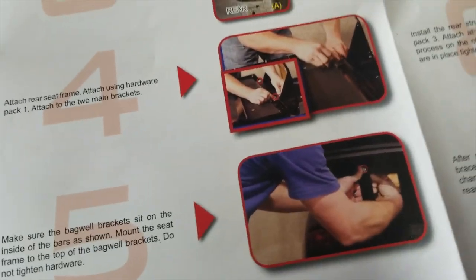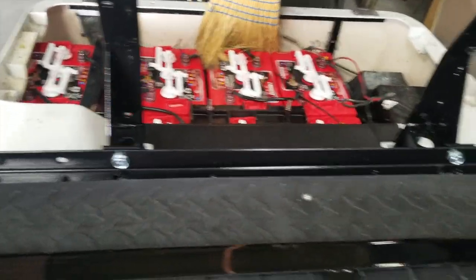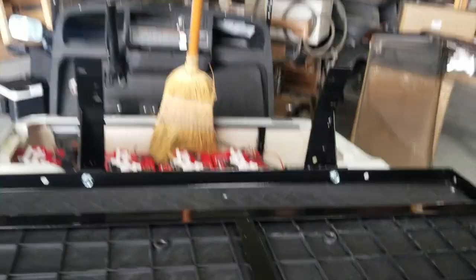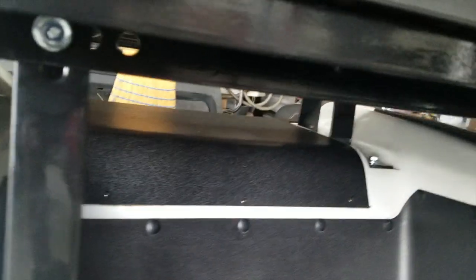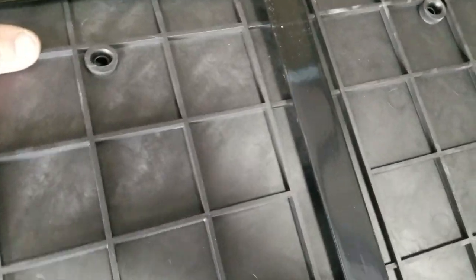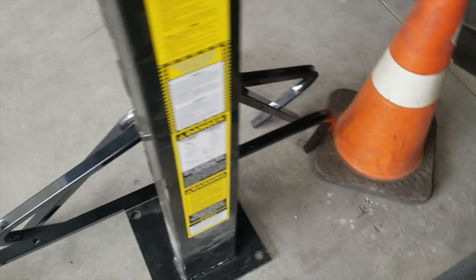Now we're getting ready to attach the rear seat frame — that's the big heavy piece. We'll use hardware pack number one to get that out and attach it. We got the main floor piece in — both bolts there and two bolts underneath — all tightened up. Now we flip it back up and we're getting ready to put the side rails on.